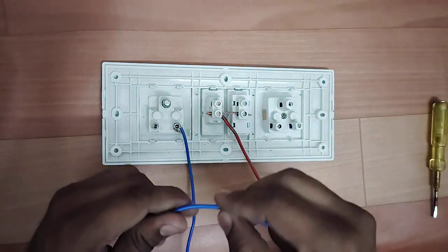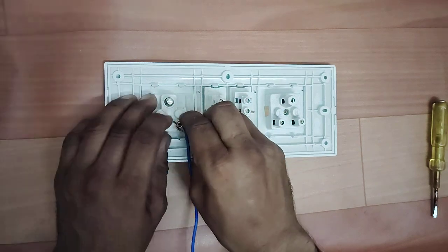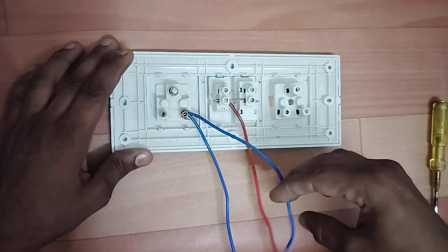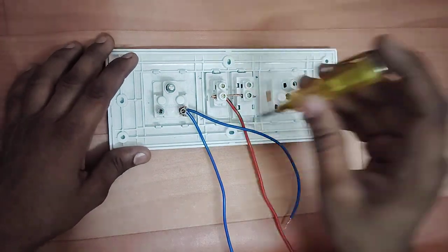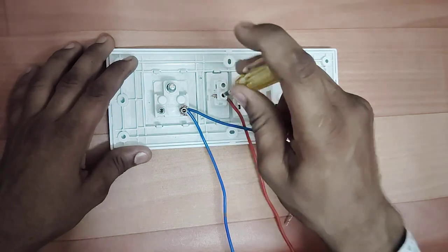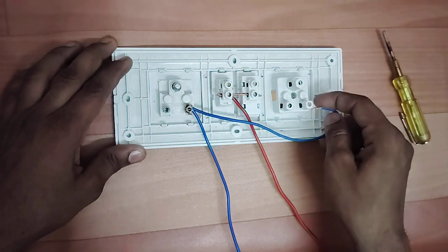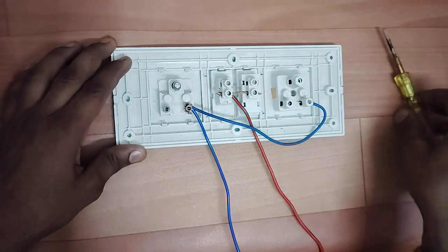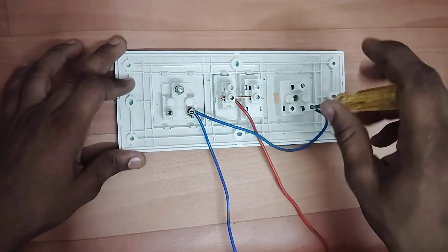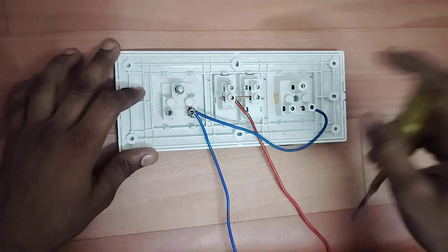Now we will put some wire on the switch. We will put it here. There is no fixed position for the wire — you can put any wire on the switch, no matter how you do it. Now we will put this wire on the socket terminal as well.